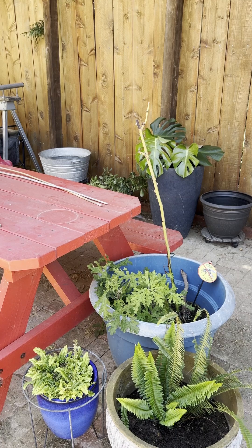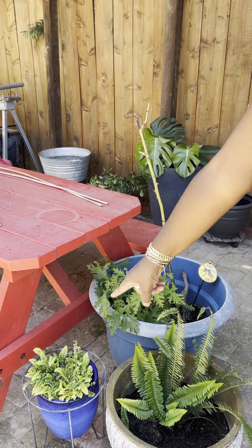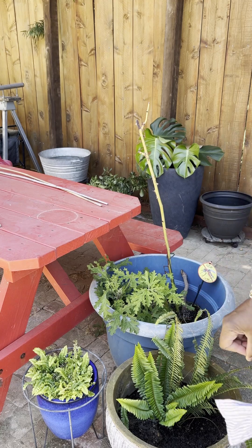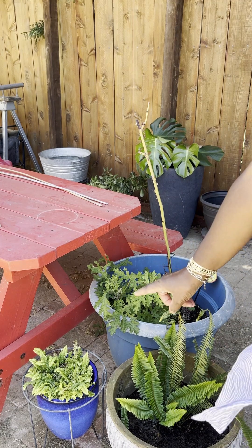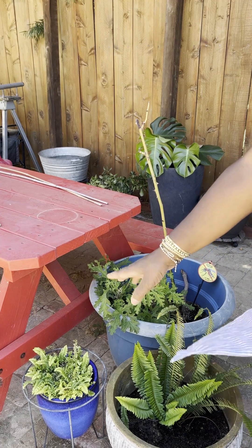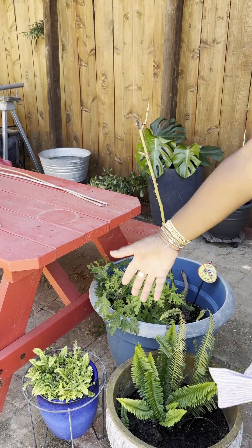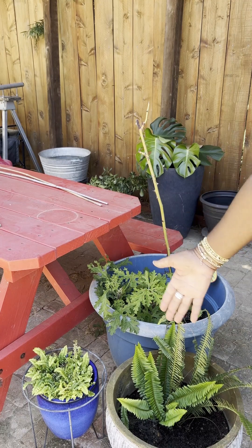This is a Boston fern that I've had for a couple years that is coming back. It went through a phase where it died back quite a bit, but with regular watering and sort of pulling the sun off of it, it is coming in very full and green and lush.